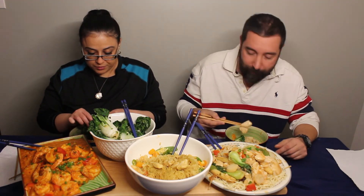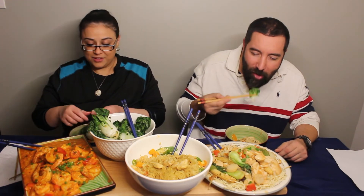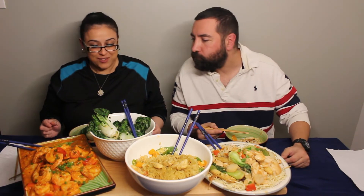Now this is the legit stuff — the authenticity, the purity of it all, the authentic taste. It's the authentic stuff. But I just don't know how authentic because I've never been to China. My brother went to China — my oldest one.